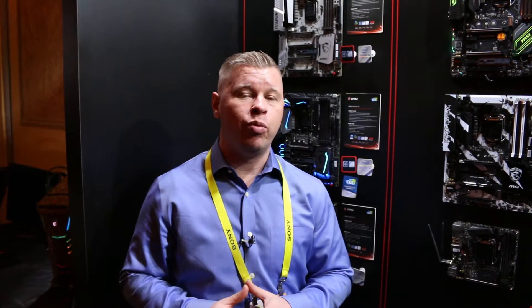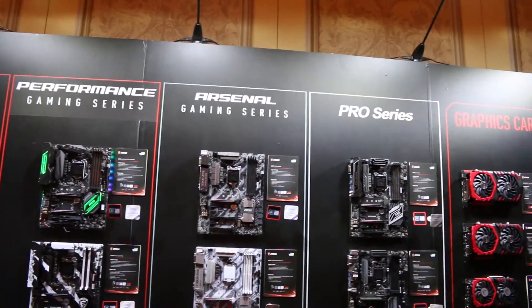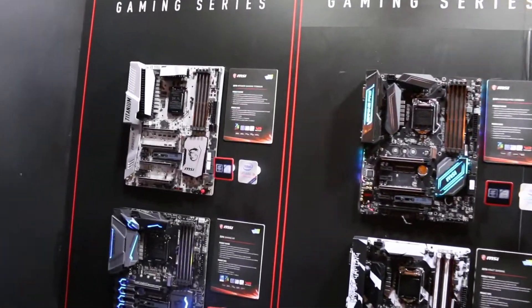We're at CES 2017 hanging out with MSI and we have their brand new Z270 lineup: the Enthusiast Gaming Series, Performance Gaming Series, Arsenal Gaming Series, and Pro Gaming Series. We're going to run through these pretty quickly, going over the main features.